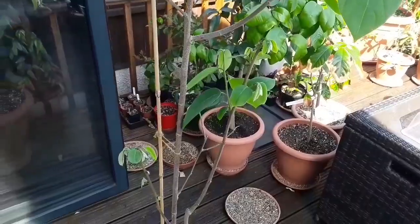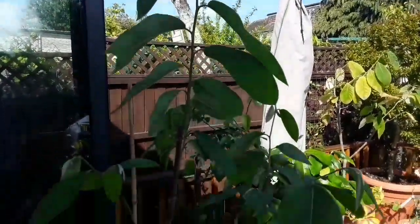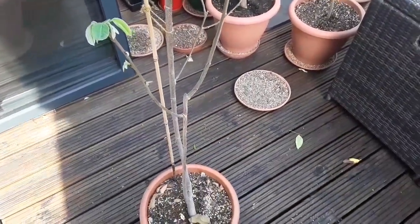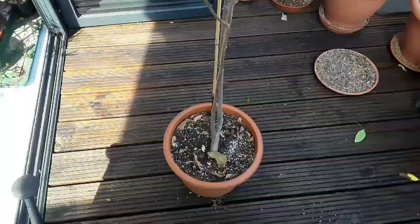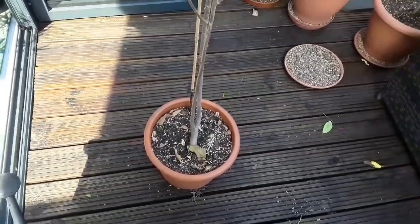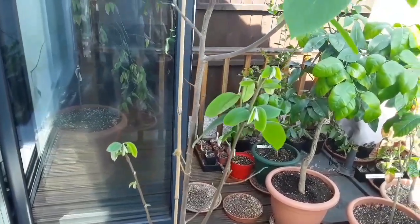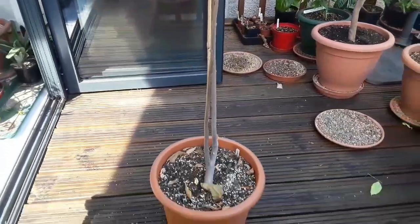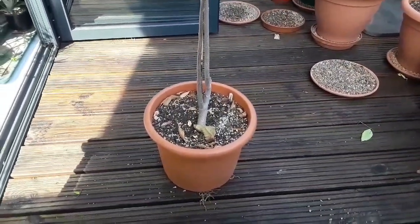What I'm filming here is one of my three seed-growing cherimoyas. They're all pretty much identical so I'm not going to do them all in the same video. Someone asked me how old my seedlings are — I sowed them all at the same time and I kind of lost track of time. I was thinking they were only four or five years old, but the more I think about it the more I think they could be seven or eight years old at least.